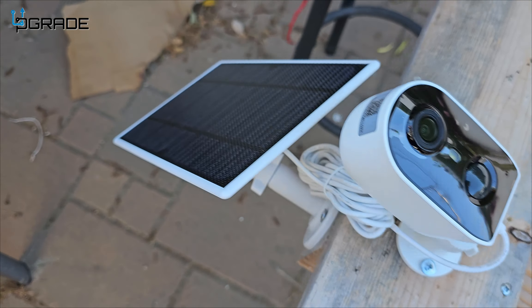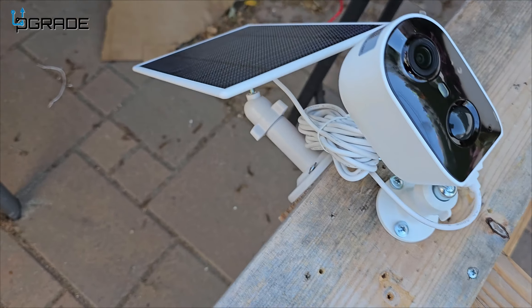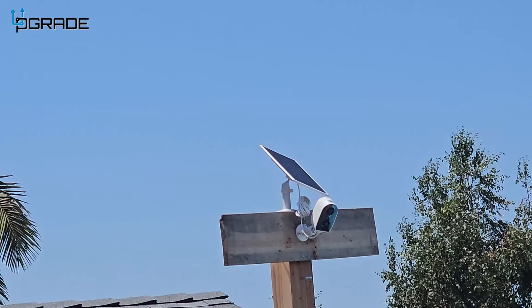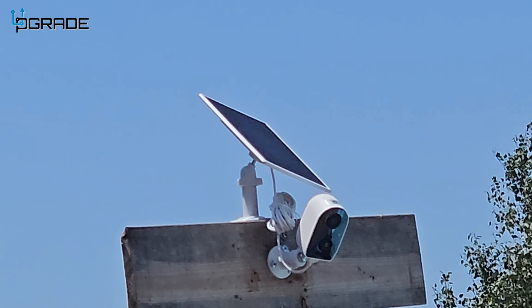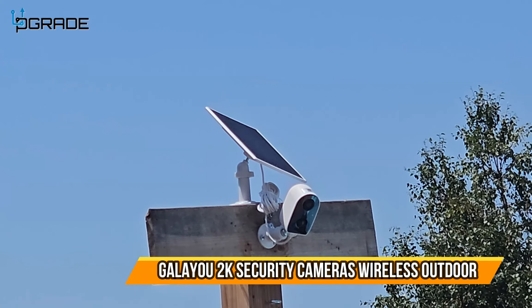Here's the camera, guys. I put the solar panel on it. You can see we're going to set this up high — I really like the solar panel. It was very simple to install and it has worked very well. This is day number three with it.